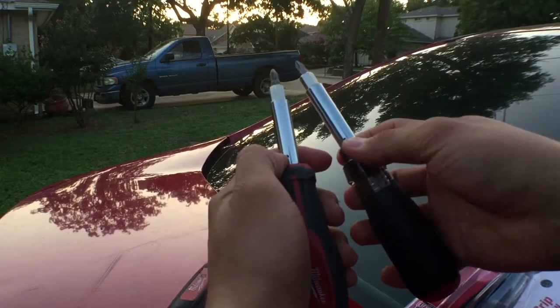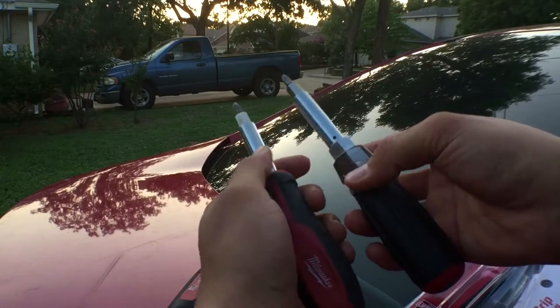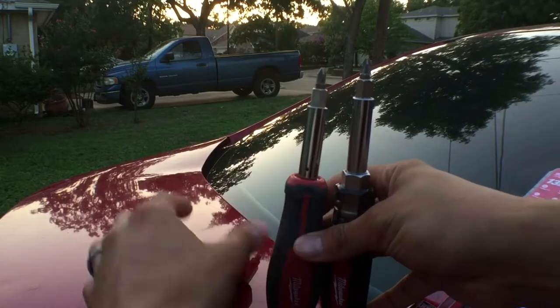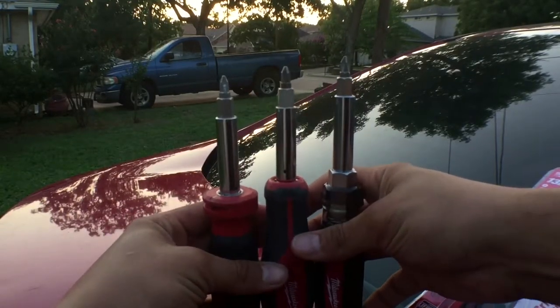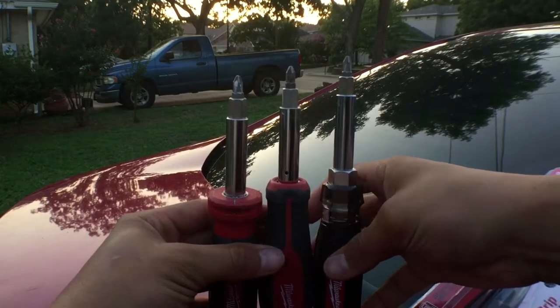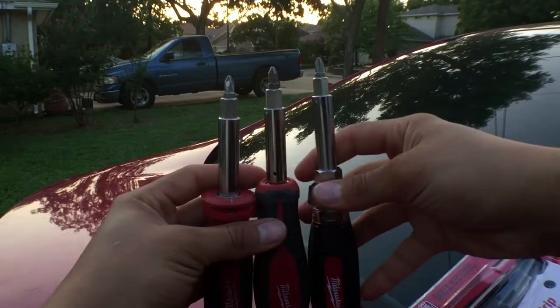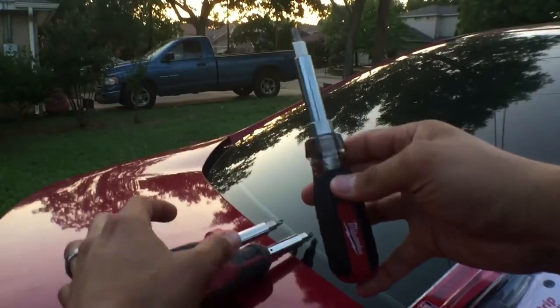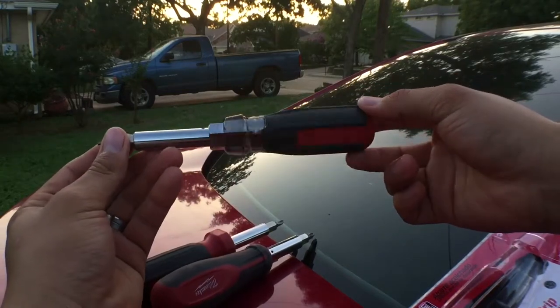The newer cushion grip design is just a lot better, plus you can get some torque on the newer one. In terms of size comparison, you do get a longer shaft on the newer one — they've grown them a bit over the years. This is the next generation of where Milwaukee is going with their screwdriver line.